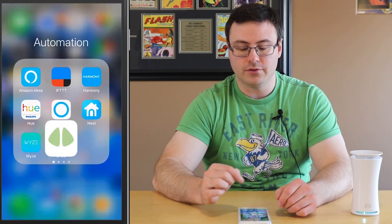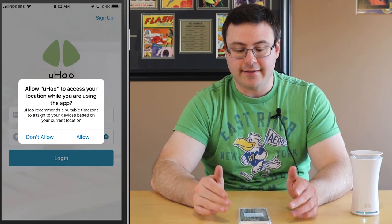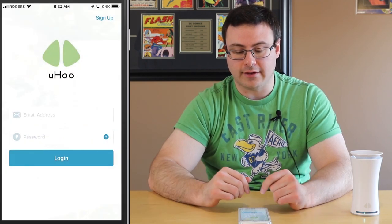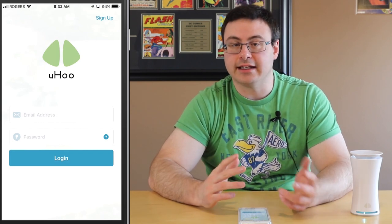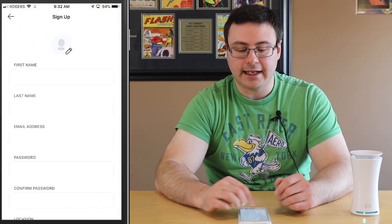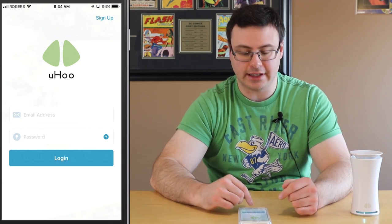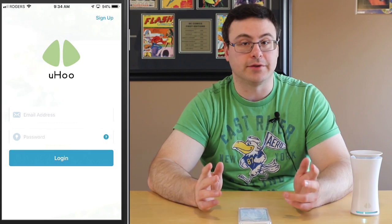Now I've got to go into the Yoohoo application — you'll need to download that on iOS or Android — and then we're going to go through a bit of a setup process. Initially they're asking me to access my location and whether I want to allow notifications. And of course with devices like this I think you do, because this is monitoring a number of different things in your home. Now let's go ahead and sign up for an account. They're going to send a confirmation email and you do have to go into your email and click the link to confirm and activate.